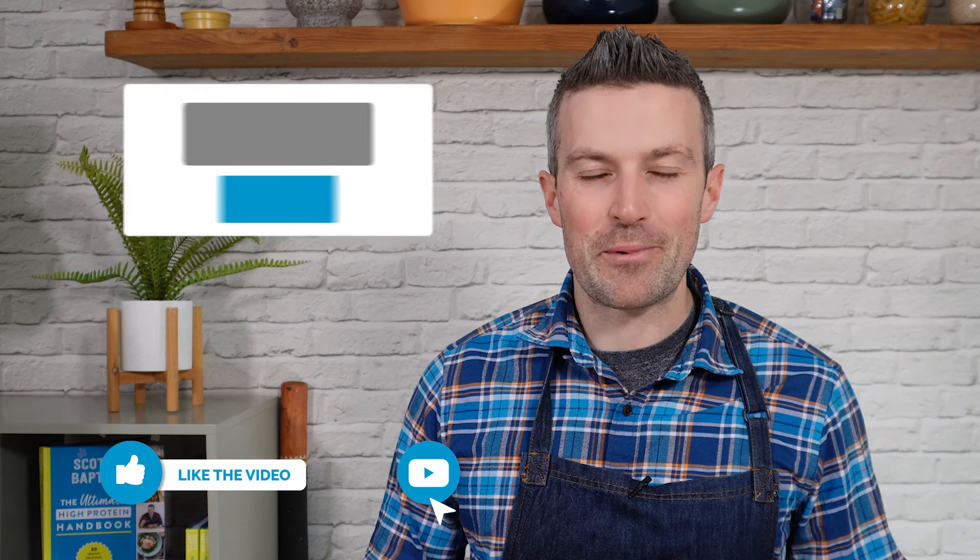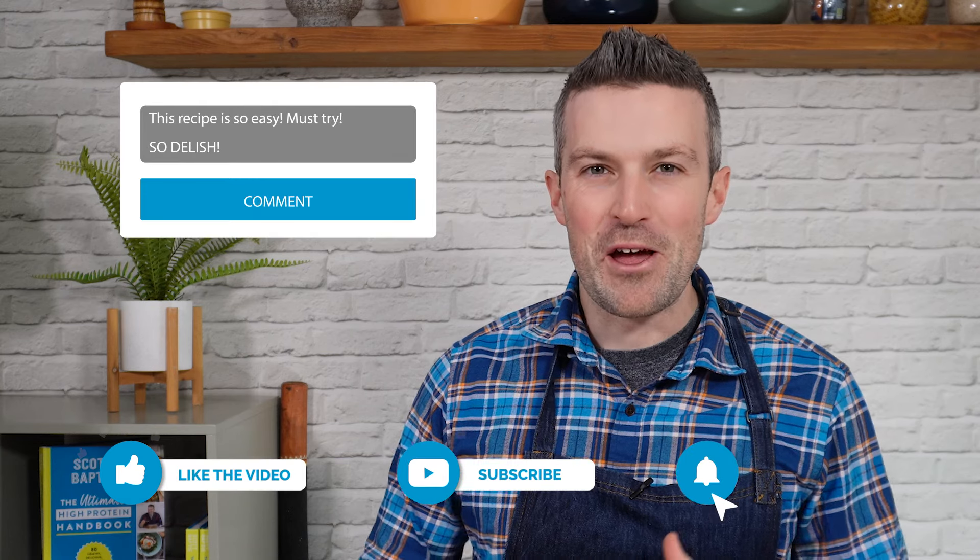Sorry for the interruption, but I've got a super quick favor to ask. If you could either click like, drop a comment below and let me know what you think of this recipe, or subscribe, I would really appreciate it. It has got absolutely nothing to do with my ego — it just means that if you interact with this video in some way, YouTube is more likely to show it to others so that more people will get a chance to cook my recipes. Thanks in advance.